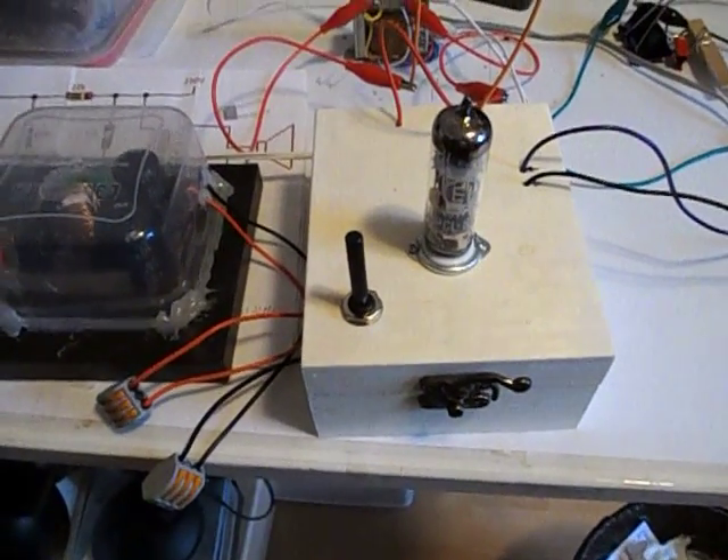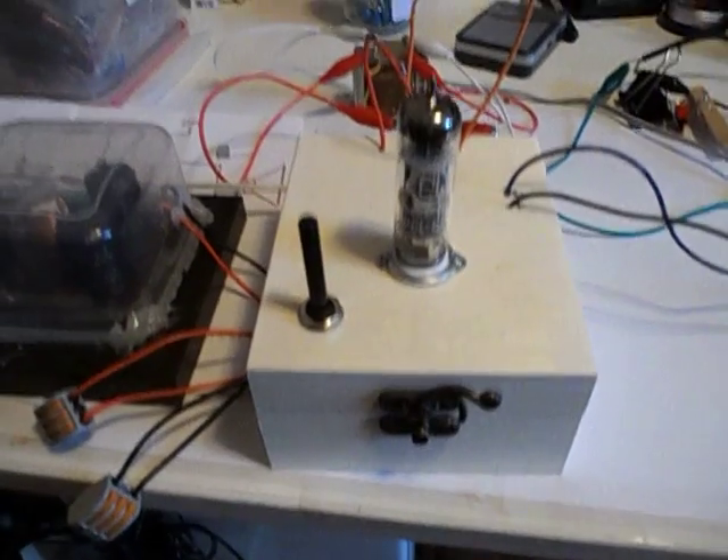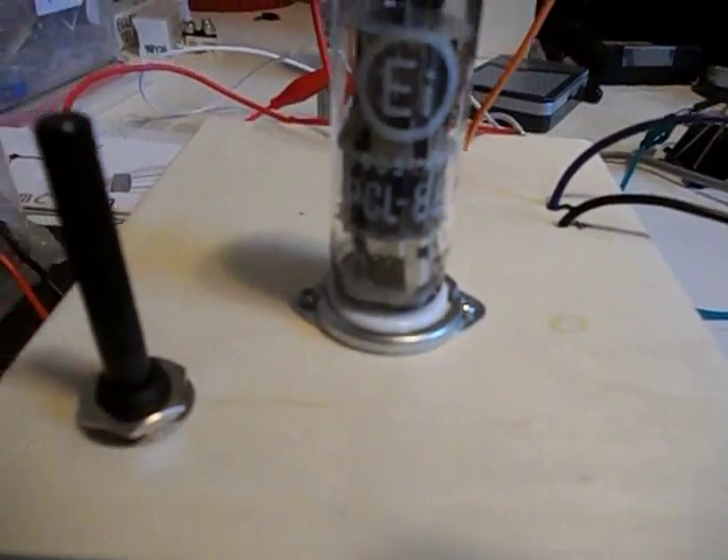Here I am one last time, I hope. Here's my amp again — PCL86. You can probably see it better with this camera.